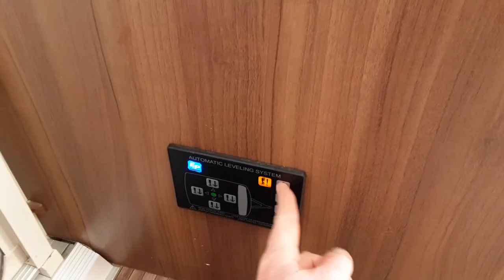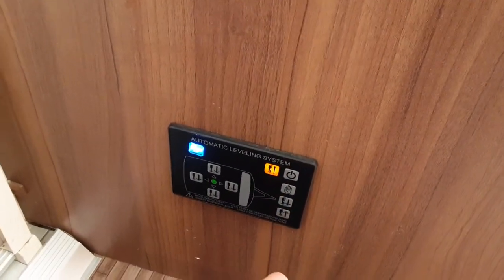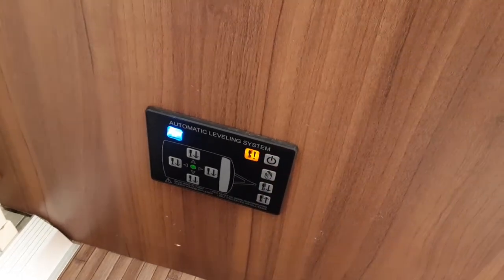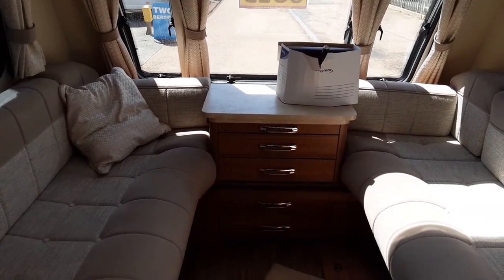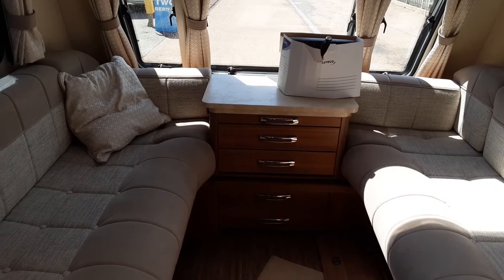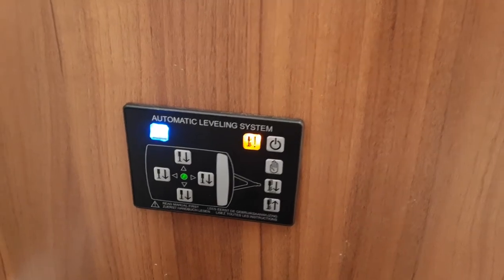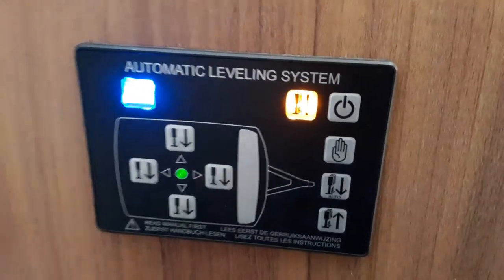To operate the self-levelling legs, hit the power button. Press the button at the bottom to track the legs up to the bottom of the caravan for travel. When arriving on site, press the down button to allow the legs to go down. One thing to remember: the front of the caravan needs to be pointing down slightly from the back — the A-frame needs to be angled down for the self-levelling to operate. If the van isn't low enough at the front it will bleep and flash a warning light showing the front of the caravan, meaning you need to drop the nose a little more. You can individually adjust each leg, though you shouldn't normally need to, and the green light in the centre indicates the van is completely level.